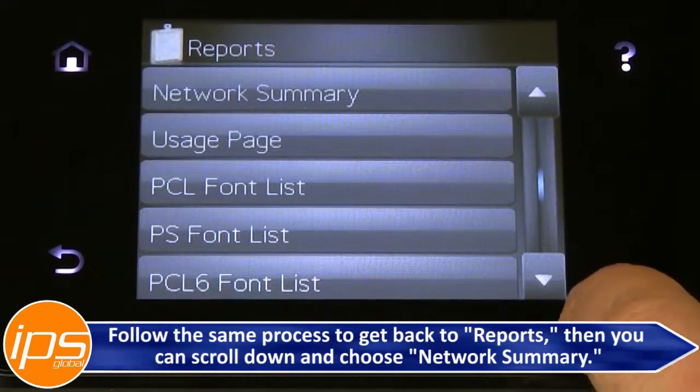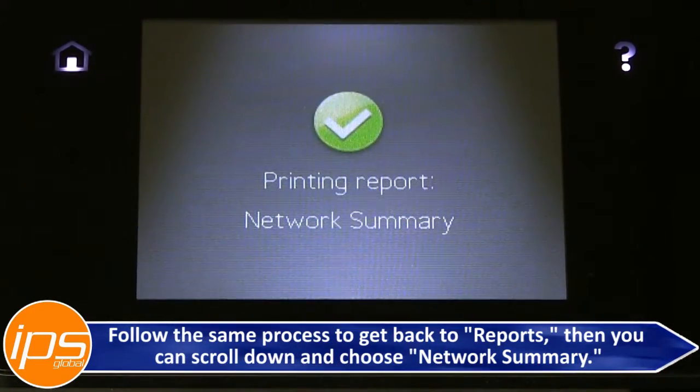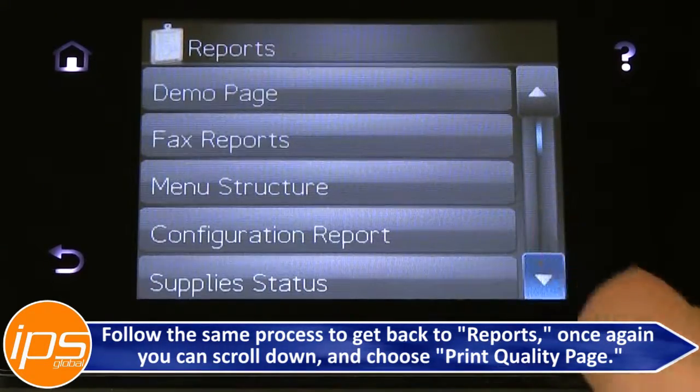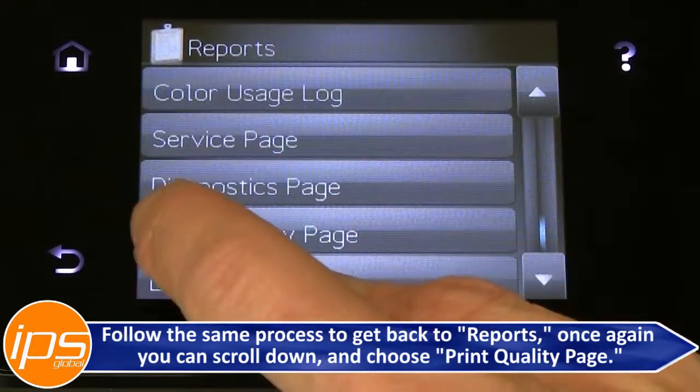You can scroll down and choose Network Summary. You can continue to scroll down and choose Print Quality Page.